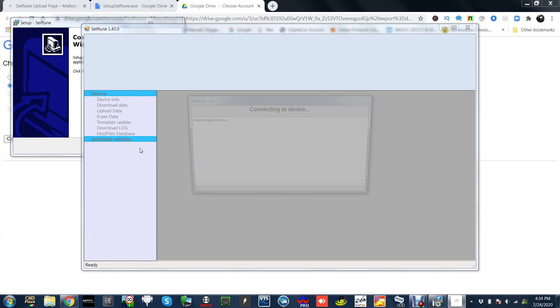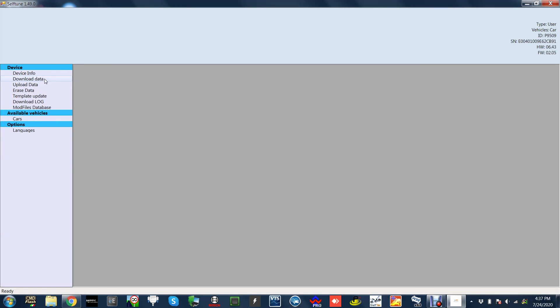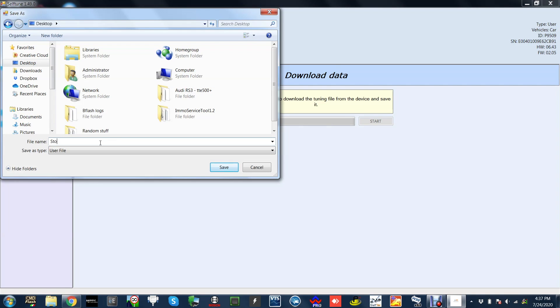Once the Self-Tune software has been downloaded onto your computer, click on Download Data, then Start. You then want to save the stock file to your desktop — save it as 'stock file' on your desktop.